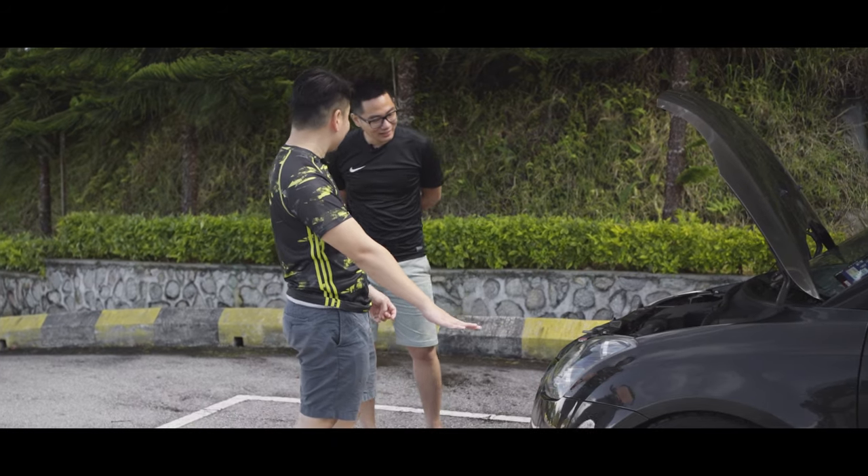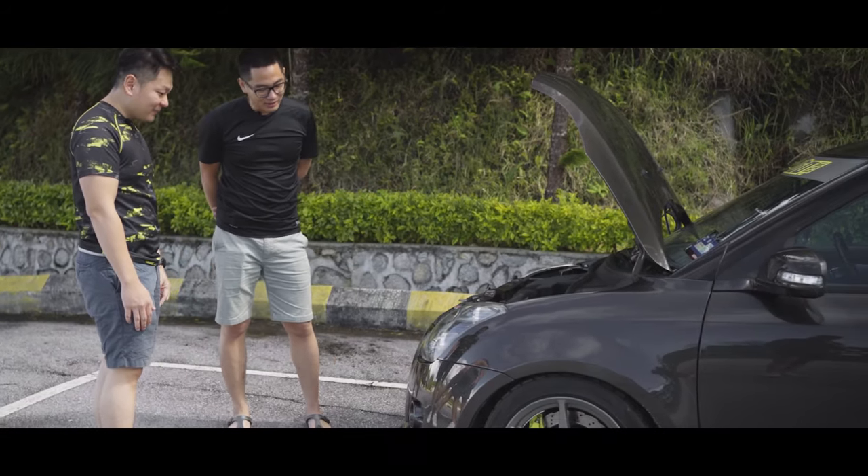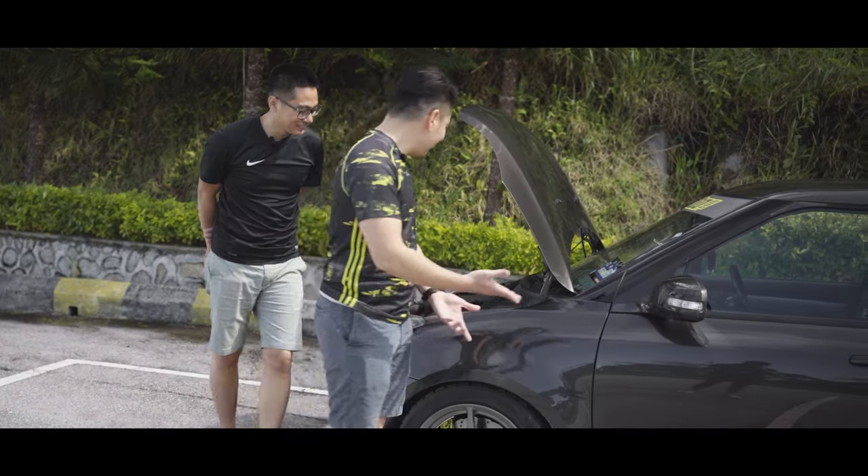So you're running this for daily use? Yes. What's the camber setting on this car? If I'm not mistaken, it should be negative 4. Negative 4? Yes. Wow, very aggressive. Can't wait to test drive! Sure, let's go.